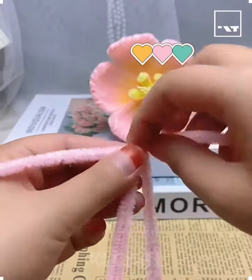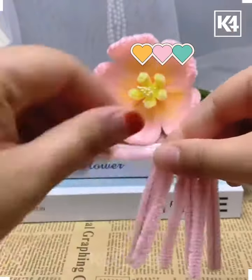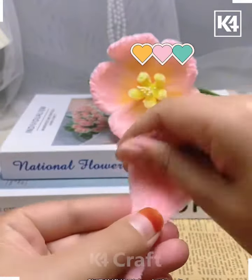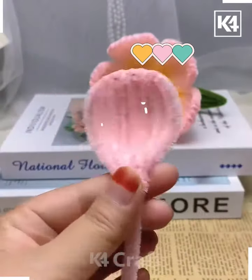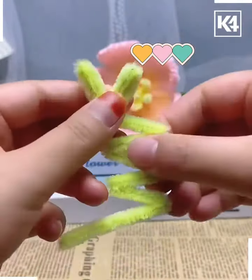Hi everyone, in this video we're going to make beautiful flowers using pipe cleaners. First, we're going to make the petal of the flower. Take the pink color of pipe cleaners, tie a knot using small pieces, bend all of them, and look — your petal is ready. We are also fixing it using fire, so take a lighter and it's done.